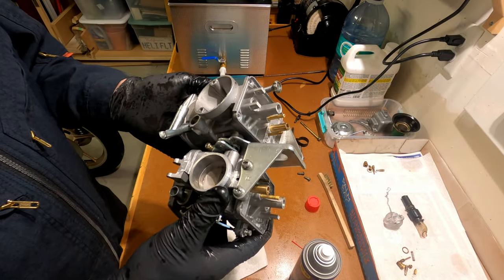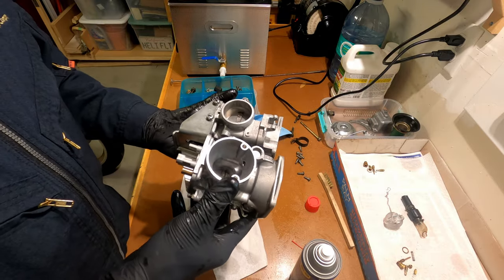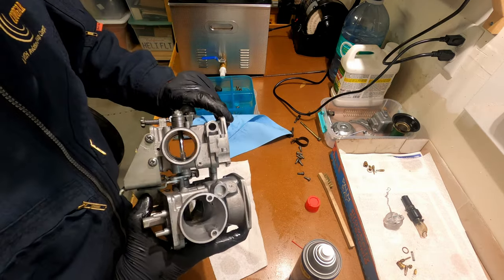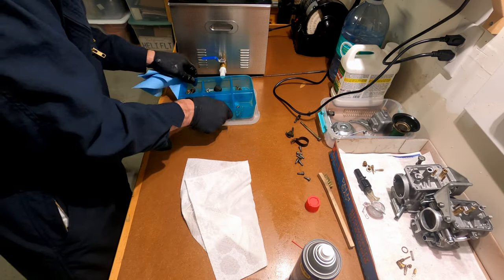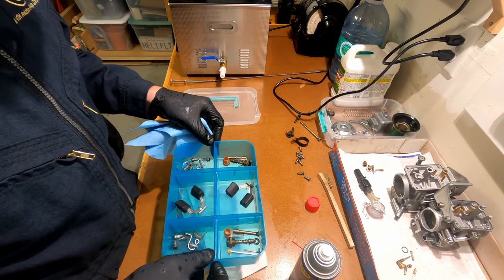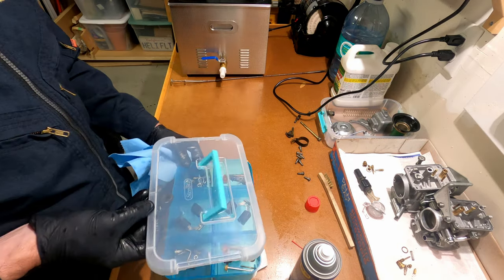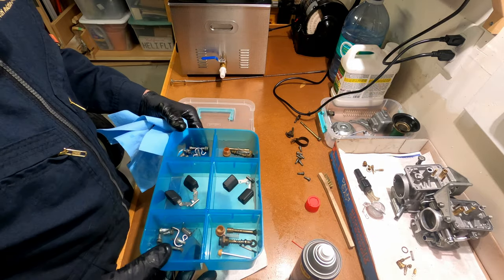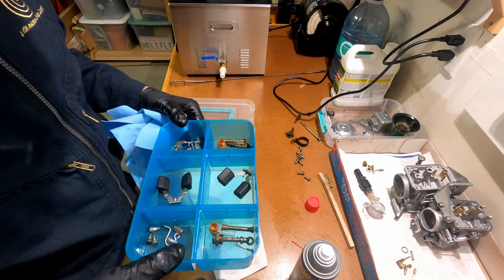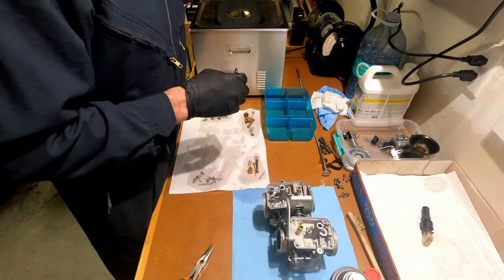They cleaned up really nicely. All the soot's gone, all the carbon's gone, even inside the hard-to-reach places. Next thing on the list is all the little bits — I'm gonna put this inside, bring the level up, put a cover on it, throw it back in the tank, and run it for a while. I'll keep an eye on the floats, but everything else can go in for as long as it needs.